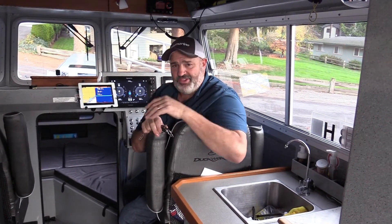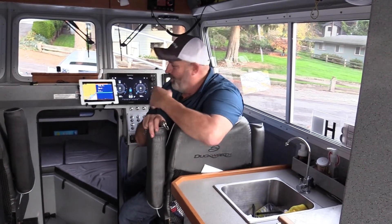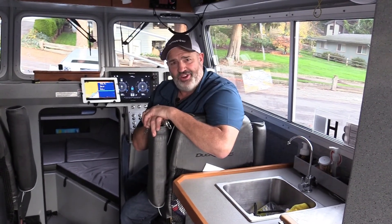So I'm going to take you up to southeast Alaska here real quick and we're going to catch one of these yelloweyes, put them down to depth, and watch it all happen on our Raymarine Electronics.